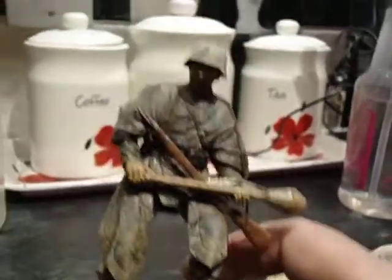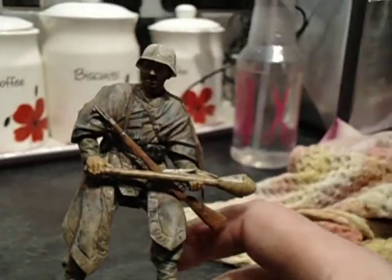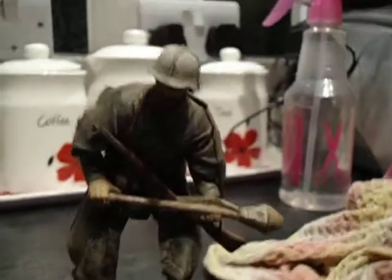It really was easy to paint. You just can't go wrong, can you? There we go — that's my entry. Cheers, mate.